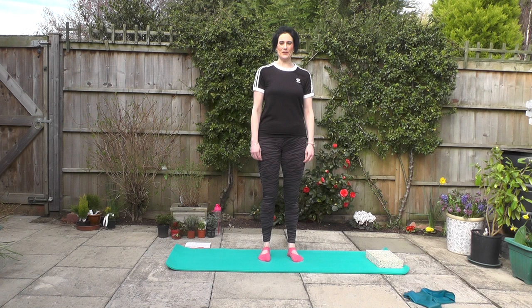Hello everyone and welcome to this pure stretch video. We're going to be running for about an hour and we're going to stretch a little bit of everything. So as always just make sure that you're working within your own comfortable range of movement. Make sure that you're not putting your body in a position that it doesn't want to be in. So let's get started.